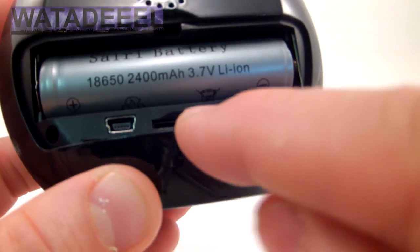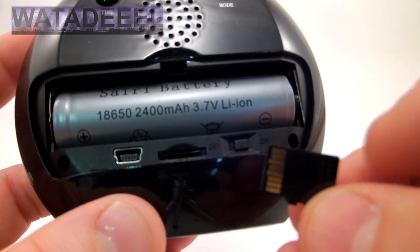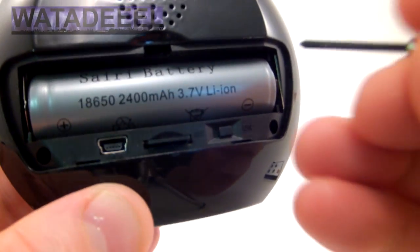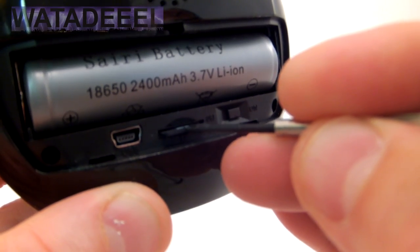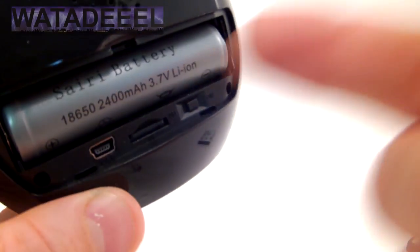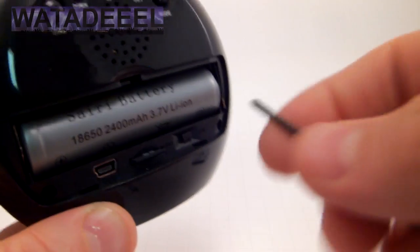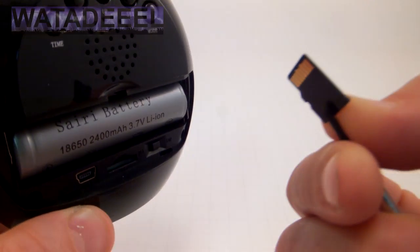Right here's the micro SD slot. This clock will work with up to a 32 gigabyte micro SD card. Putting the card in can be a little bit of a challenge — what I do is use a little screwdriver to push it in. Same thing with getting it out — if you try with your finger you can unclick it, but getting it out can be hard. I just take a screwdriver and pull it out like makeshift tweezers.